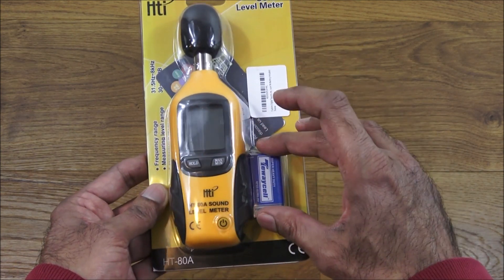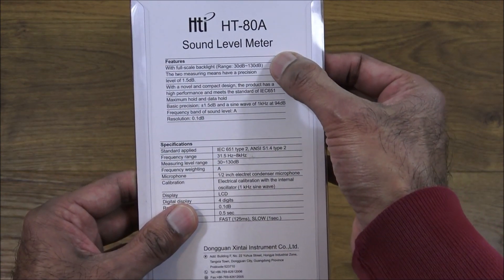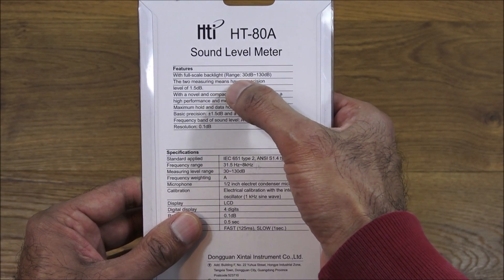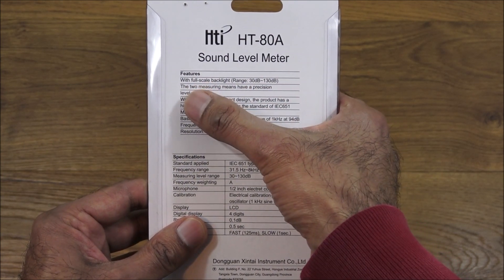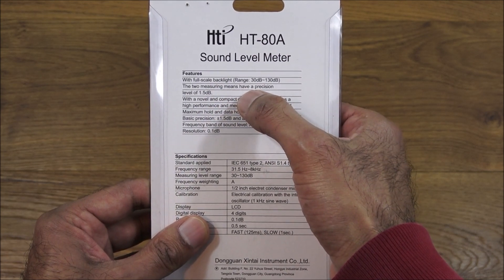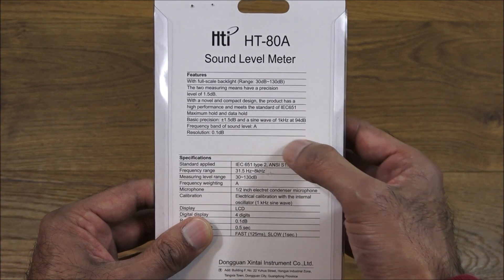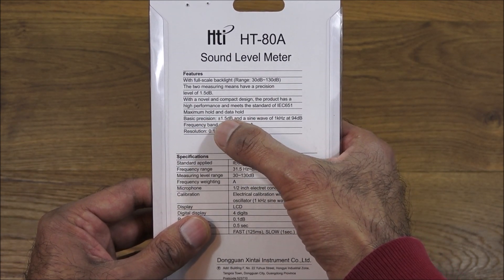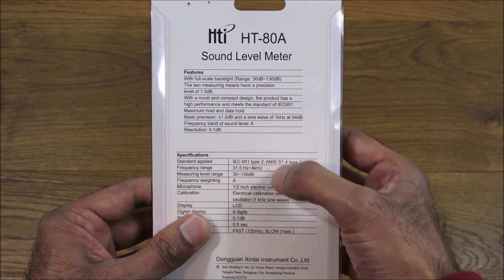So let's have a quick look at what you get. You get the actual meter and a battery. If I flip it over, you can see some details: full-scale backlight, ranges from 30 decibels to 130 decibels, with two measuring modes and a precision level of plus or minus 1.5 decibels. The English on the packaging is quite bad, but that's the spec.